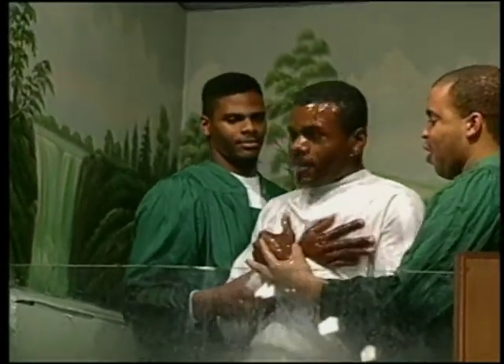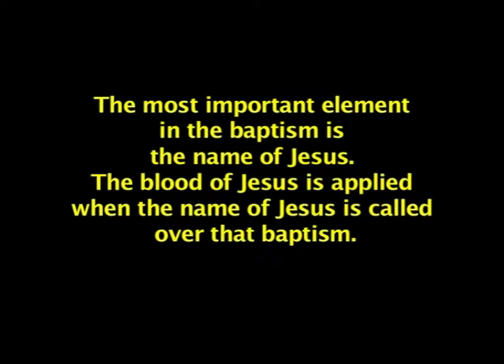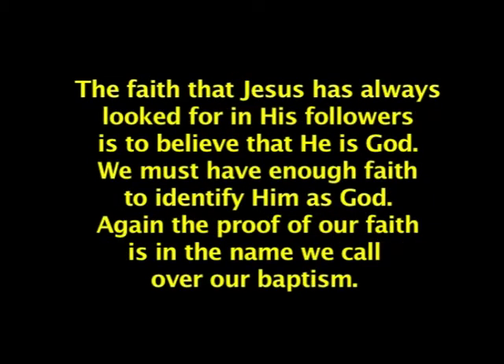The scriptures themselves leave no room for misinterpretation on this matter. In Romans 6:3-5 it says, 'Know ye not that so many of us as were baptized into Jesus Christ were baptized into his death? Therefore we are buried with him by baptism into death, that like as Christ was raised up from the dead by the glory of the Father, even so we also should walk in newness of life. For if we have been planted together in the likeness of his death, we shall be also in the likeness of his resurrection.' The most important element in the baptism is the name of Jesus — the blood of Jesus is applied when the name is called over that baptism. The faith Jesus has always looked for is to believe that he is God — the proof of our faith is in the name we call over our baptism.